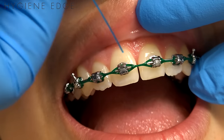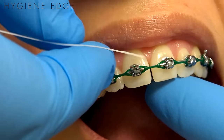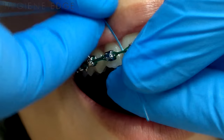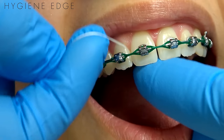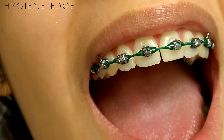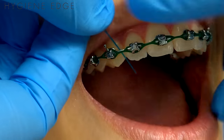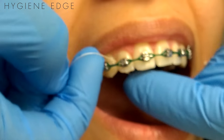When you floss the anteriors, instead of coming up and kind of poking your threader into the gingiva, stay down away from the gingiva. The biggest complaint I hear from hygienists is how long it takes, so they just don't even floss the ortho patients. But the more you do it the faster you'll get — just tough it out those couple patients and get a good feel of how to floss ortho.